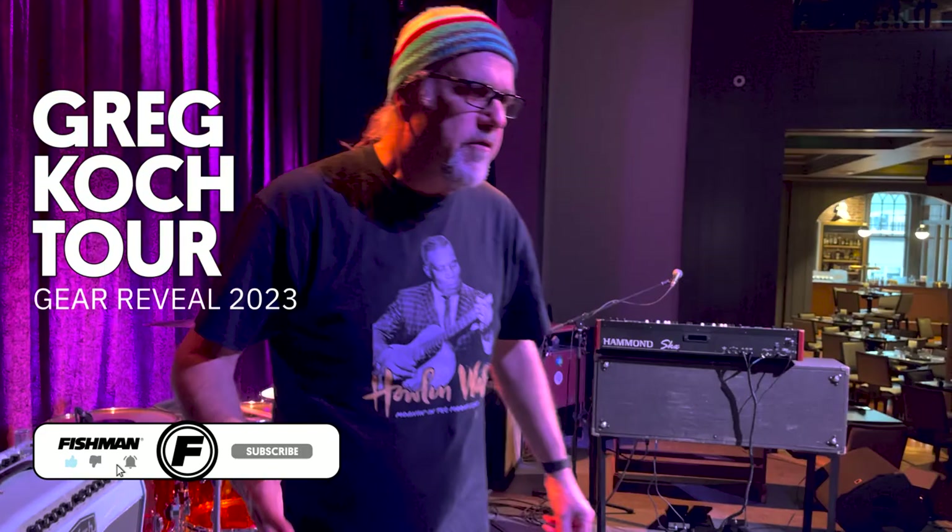Ladies and gentlemen, here we are. Greg Kalk here doing a little gear overview for you for our friends at Fishman. We just got done doing a sound check here at Jimmy's Jazz and Blues in beautiful Portsmouth, New Hampshire.